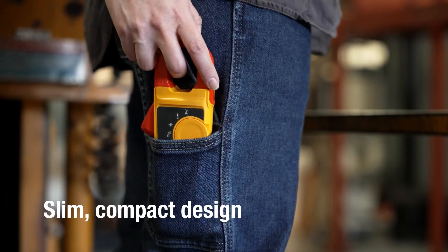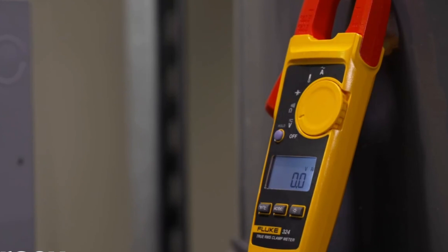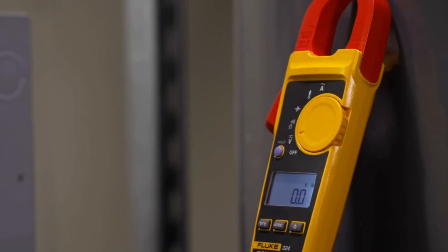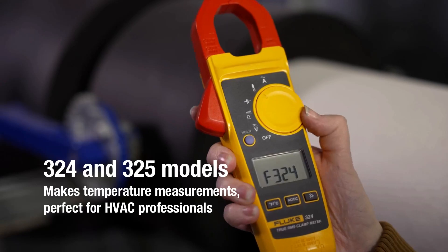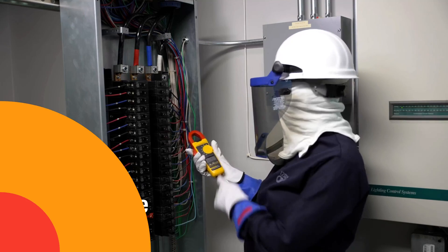Its slim, ergonomic design fits comfortably in hand and makes it easy to use in tight panels. While it doesn't include extras like backlighting or a wide range of functions, it excels in durability and precision, perfect for users who prioritize reliability and safety.